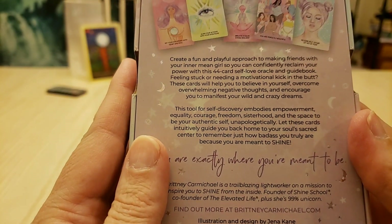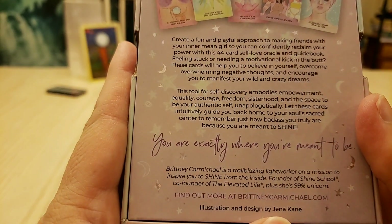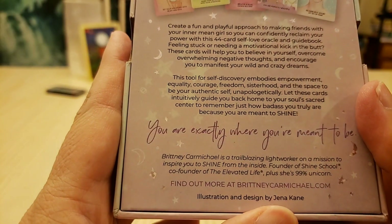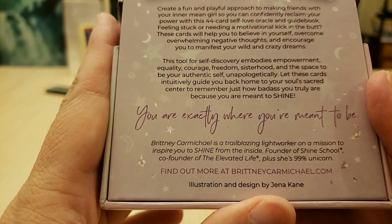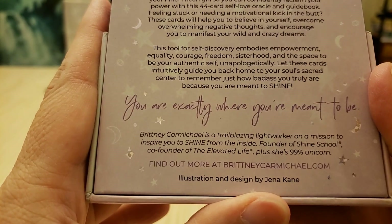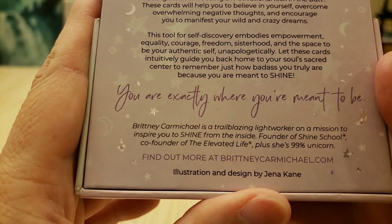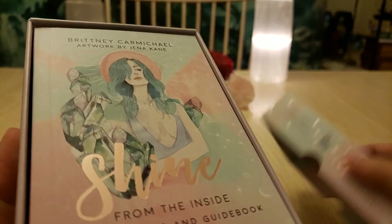Feeling stuck or needing a motivational kick in the butt? These cards will help you believe in yourself, overcome overwhelming negative thoughts, and encourage you to manifest your wild crazy dreams. This tool for self-discovery embodies empowerment, equality, courage, freedom, sisterhood, and the space to be your authentic self — unapologetically. Let these cards intuitively guide you back home to your soul's sacred center to remember just how badass you truly are, because you're meant to shine.